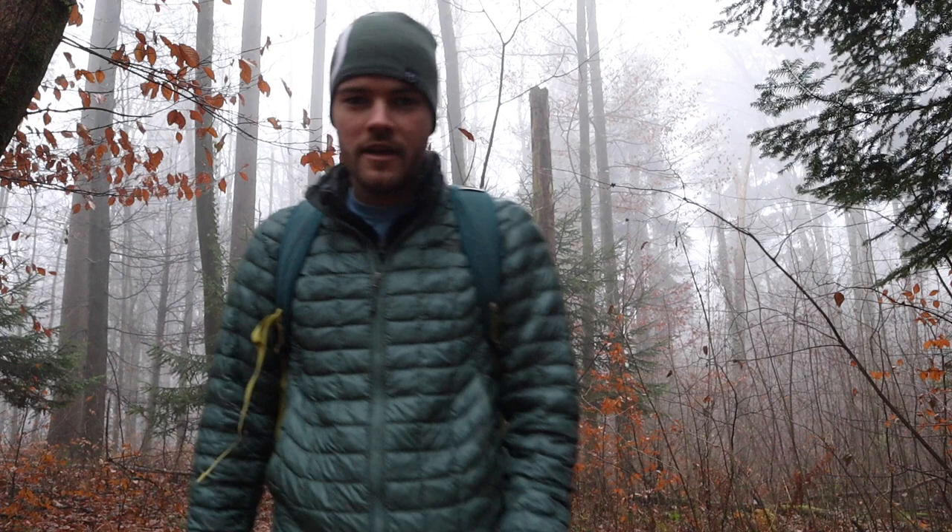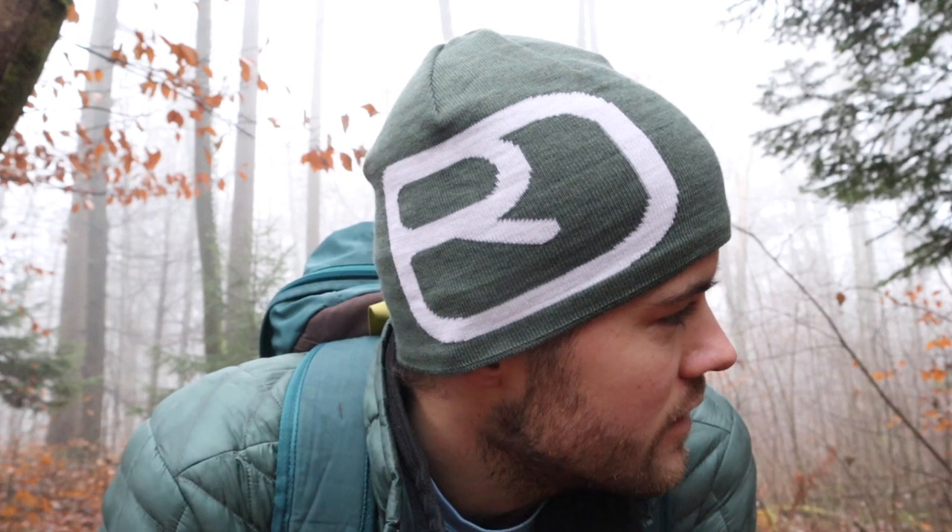Hey guys, welcome to the forest once again. This time I'm not at my usual location because I'm visiting my grandmother in my home village. I packed my Kodak running number three camera loaded with some dry plates once again, and I will try to continue my forest panorama series that I started in a video from two weeks ago. I'll walk around a bit now and enjoy the fresh air, the peacefulness and the silence, and of course I will try to find a nice spot to make a shot — so follow me along.